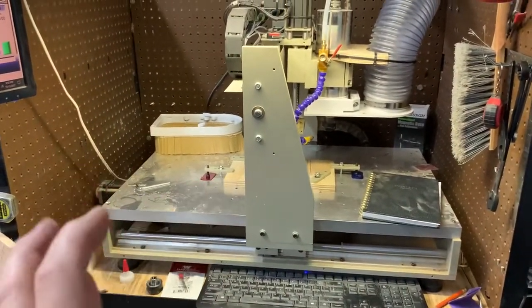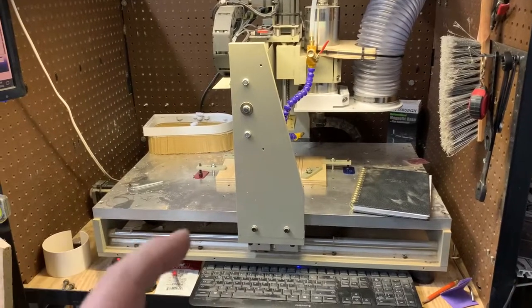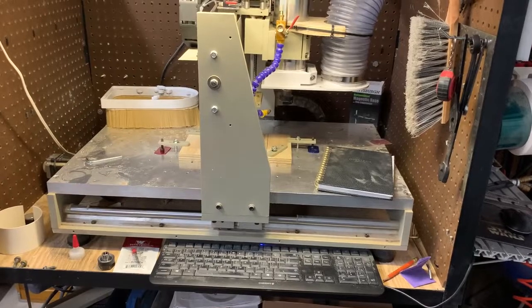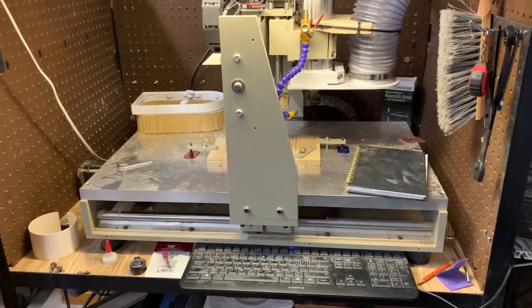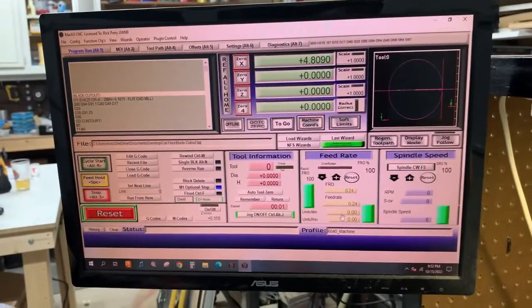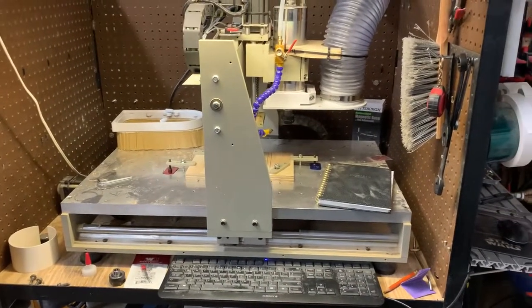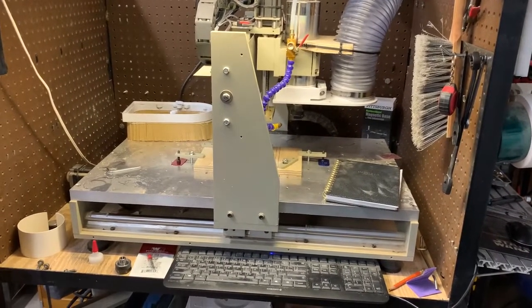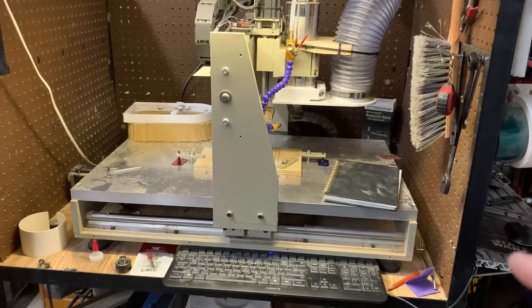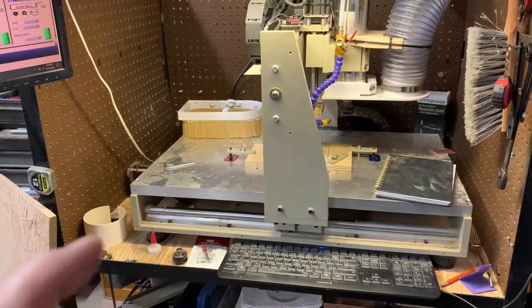I wanted to post a follow-up video, and all of the videos that pertain to this debate — video to video — I'll put down in the description. There are videos of me tuning Pomodics and me tuning Mach 3. Up to this moment, I haven't found a 6040 that did 500 inches a minute, so it appears I still have the fastest 6040 on the internet, especially running Mach 3. If you have a faster China 6040 machine that runs 500 inches a minute, please put it in the comments — I'd love to see it.